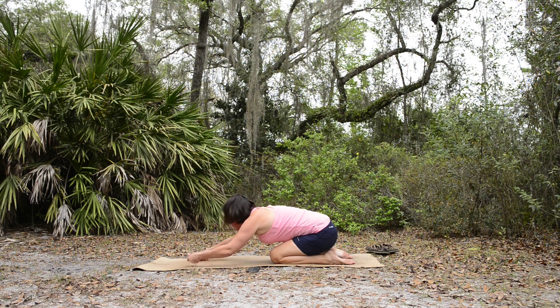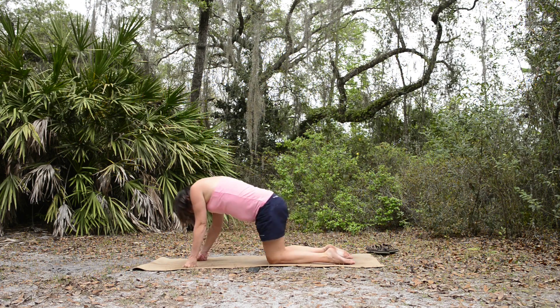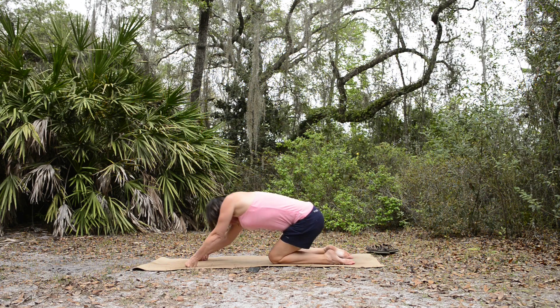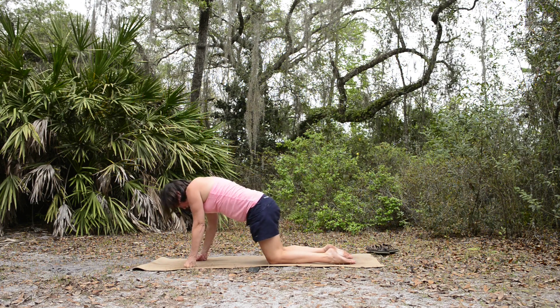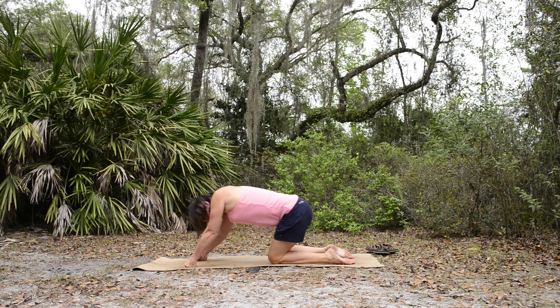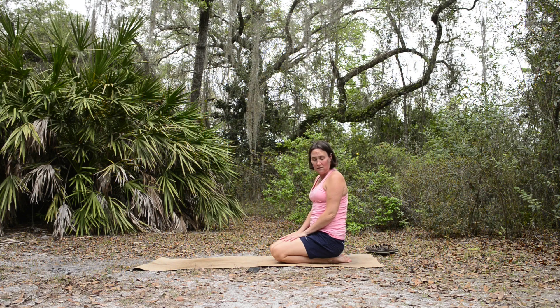If your wrists are still bothering you — because mine sometimes do — you can always come up on your fists while doing this. Really give the hips a nice circular motion. Take the pressure off your wrists if you like. We'll finish up sitting back on our heels for just a moment before coming to a standing position.